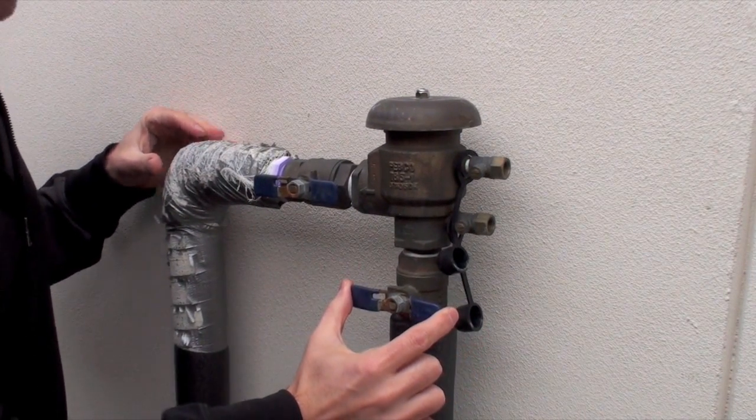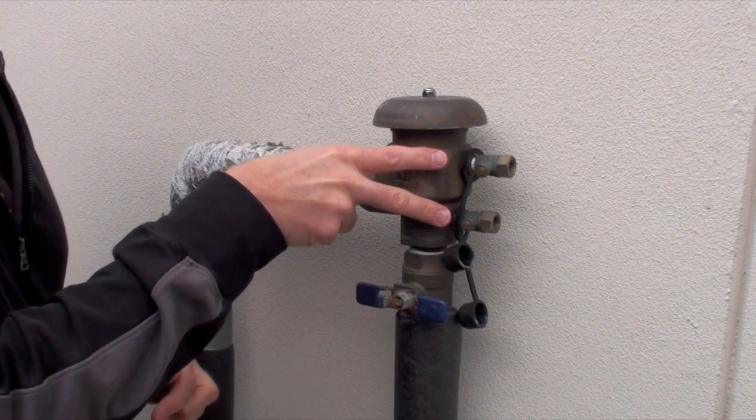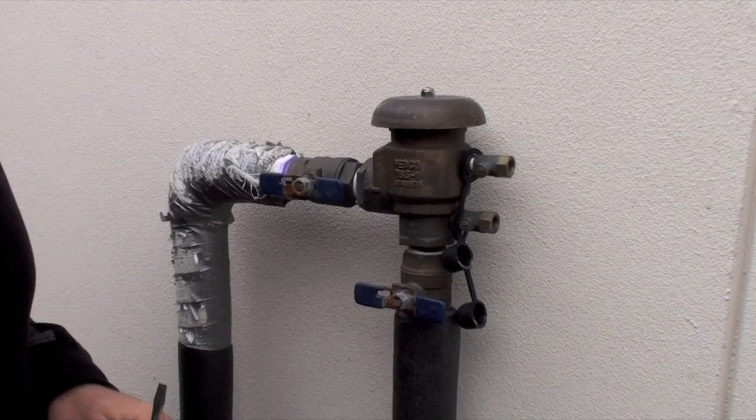We're going to turn this valve off, and as soon as you do that, you're going to locate these two siphon valves or bleeder valves. I'm going to zoom in so you can see that.